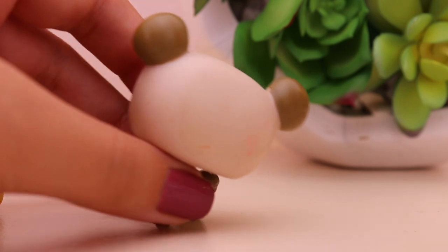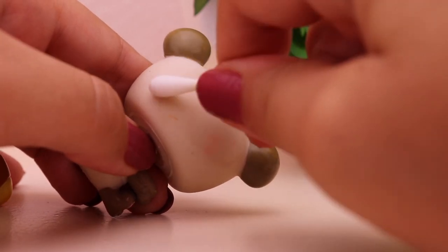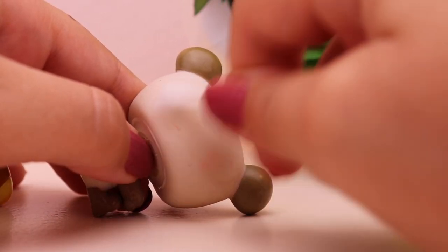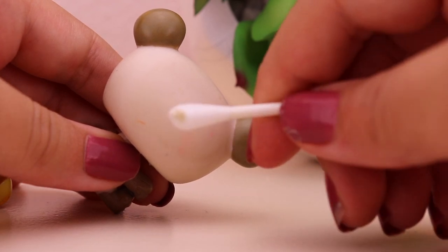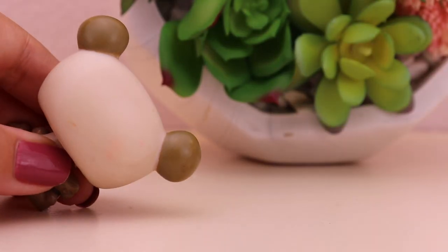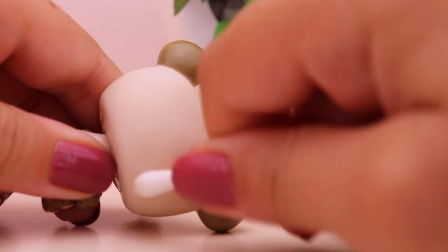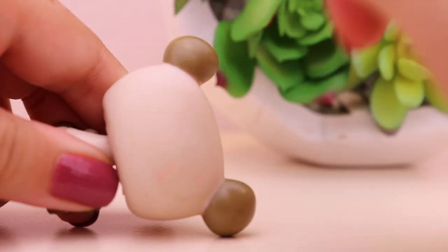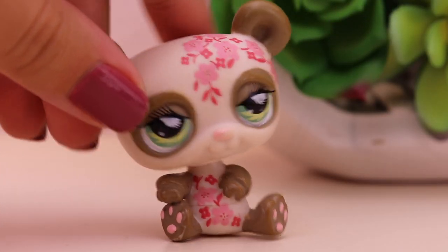You guys can see that that thing is still on the back of its head. So we're just going to remove it with a Q-tip. It's coming out pretty well — see all that dirt? We're going to get it off. So now that we're done cleaning this panda, we're just going to move it to the side and start working on the other pets.